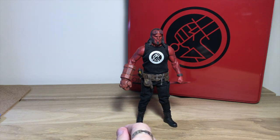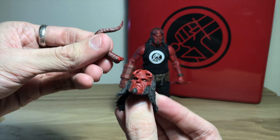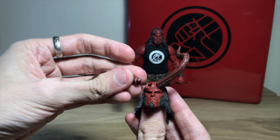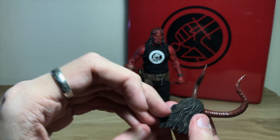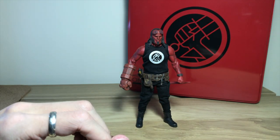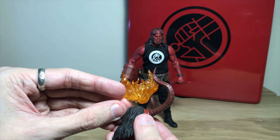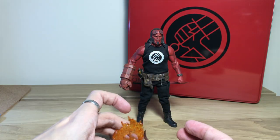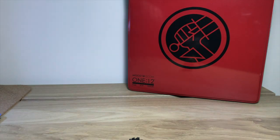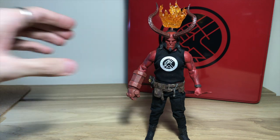As this is the PX exclusive, he comes with an extra head. You can also put the horns in — there's one horn, there's the other. Then at the back you flick this piece out from the back of the hair, there's a hole in the back, and then you place the fiery crown. And then he's got this cool looking crown. Might as well put that head on him now — there he is looking like the king of hell. Looks very cool.